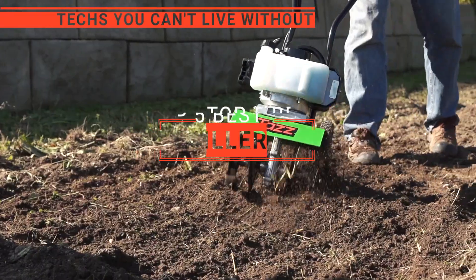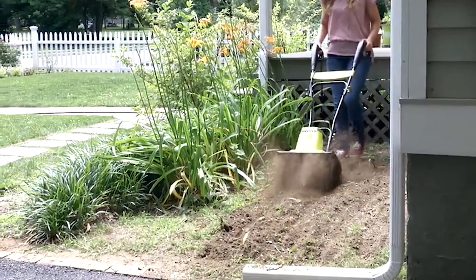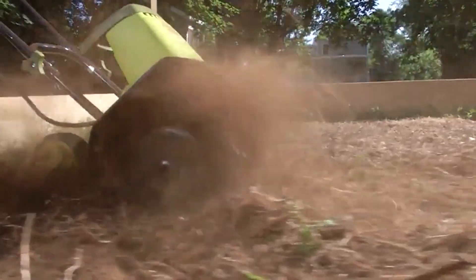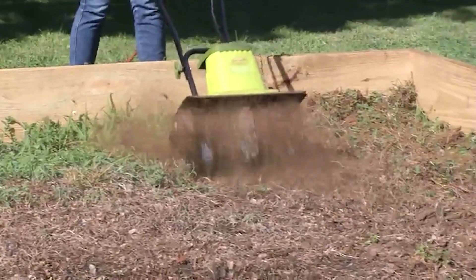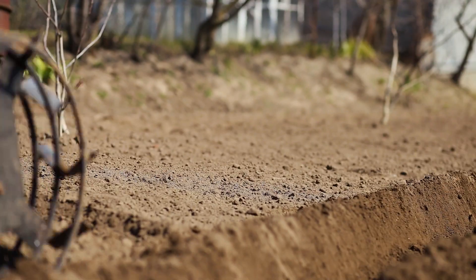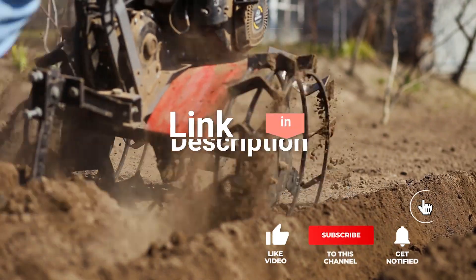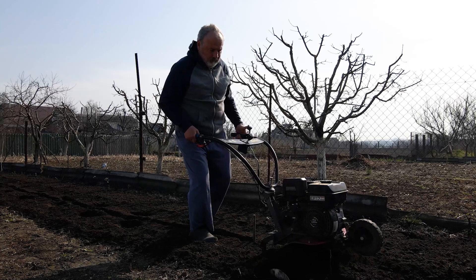In this video, we are going to look at the top five tillers available on the market today. We made this list based on our own opinion, research, and customer reviews. We've considered their quality, features, and values when narrowing down the best choices possible. If you want more information and updated pricing on the products mentioned, be sure to check the links in the description box below. So, here are the top five best tillers.